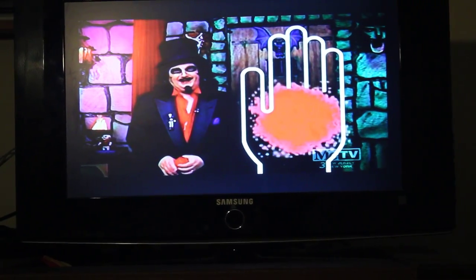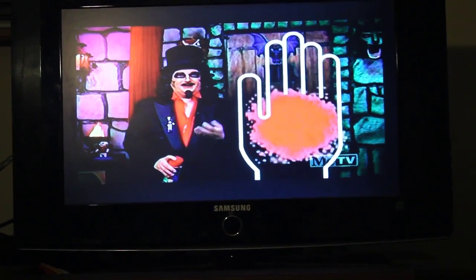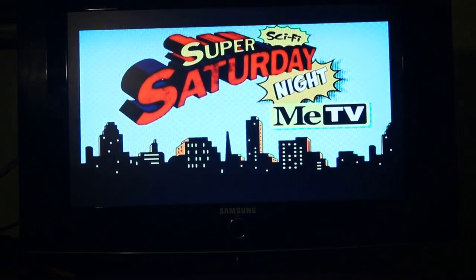Who writes this trash? I think I did it around 1972. You're watching Super Sci-Fi Saturday Night.